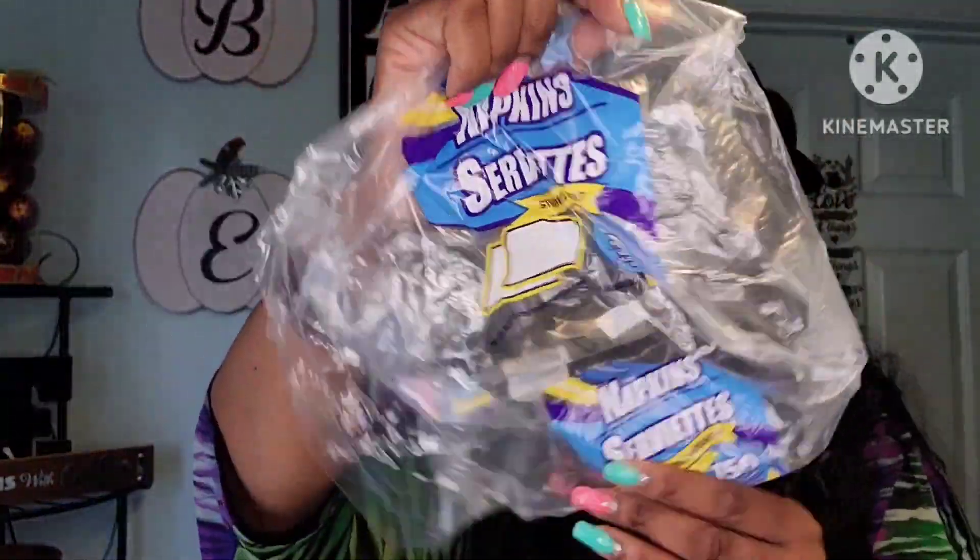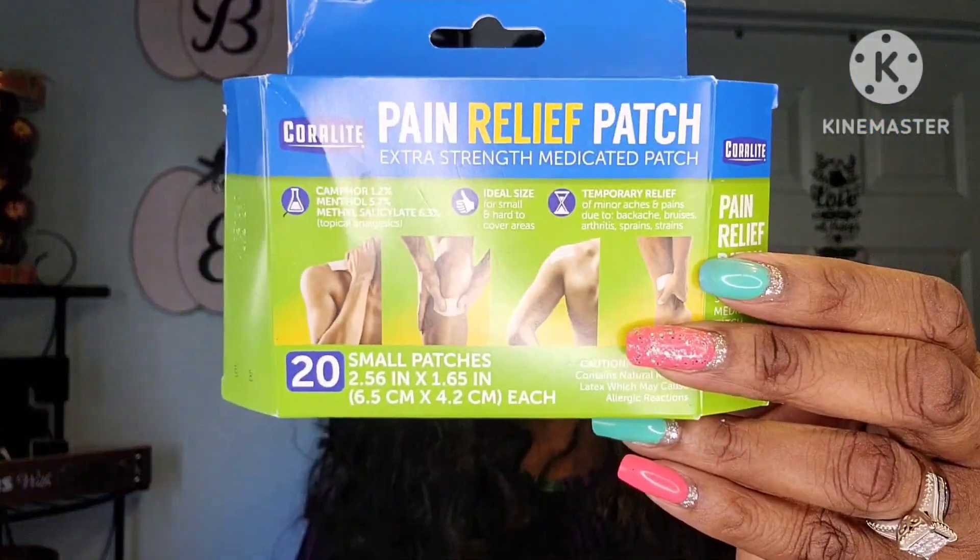Of course my Gain — what would my Dollar Tree empties be without some Gain? We also went through 150 dinner napkins — I love picking those up from the Dollar Tree. Also my Pain Patch relief patches — they work amazingly. I'm still using them because every now and then my back acts up. If you have back pain, neck pain, or shoulder pain, try them — they work pretty well.